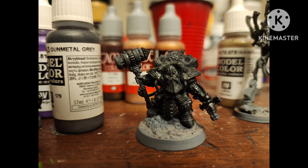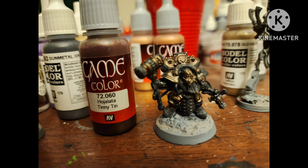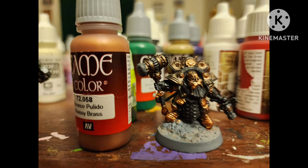I painted some areas with Gunmetal Gray by Vallejo, and some more areas with Tinny Tin by Vallejo — a lovely tin color. I highlighted some of the Tinny Tin with Brassy Brass, another lovely shiny color.